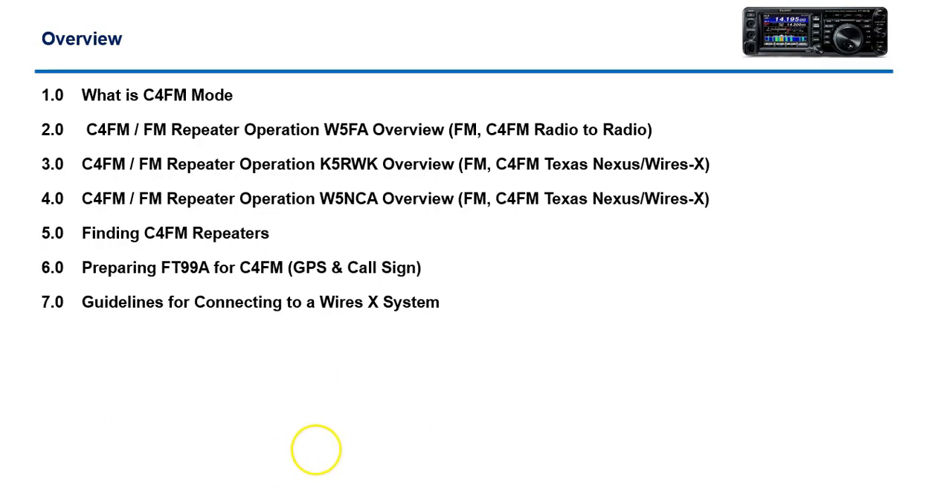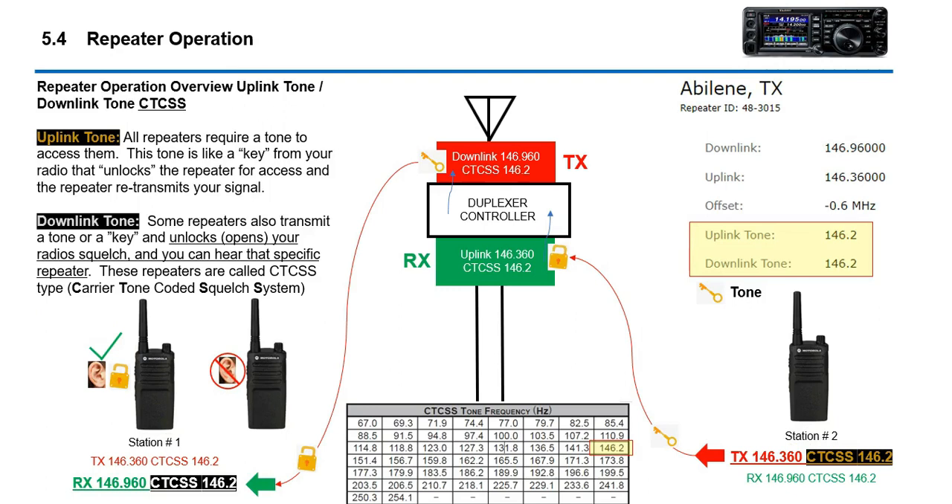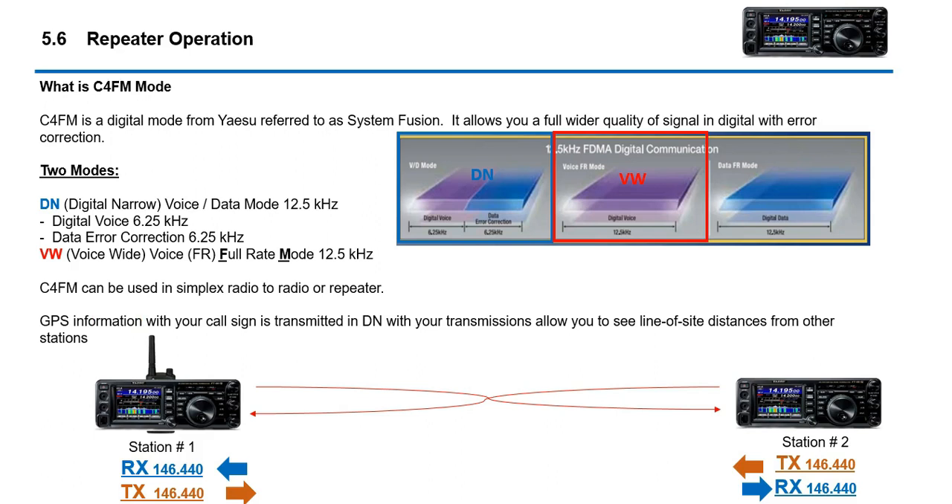Find your local ham clubs, listen to the local repeaters, look for traffic and so forth. C4FM is a digital mode from Yaesu — they also refer to it as System Fusion. Within C4FM there are two modes: digital narrow and voice wide. For most purposes, digital narrow is what's most common. Voice wide gives you a little better voice quality, but the benefit of digital narrow is it also carries GPS information with your transmission and has forward error correction to help make sure the signal gets through better.